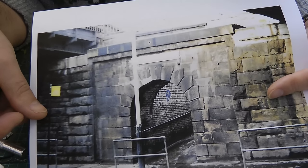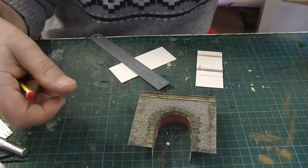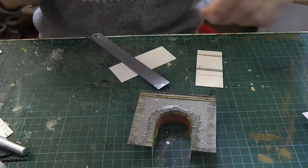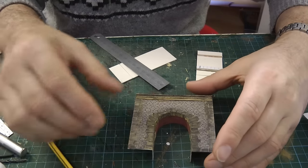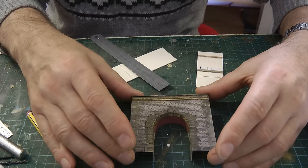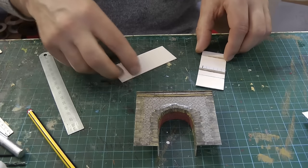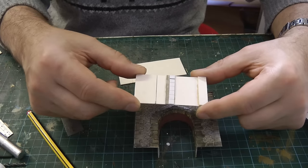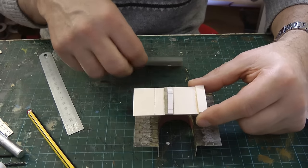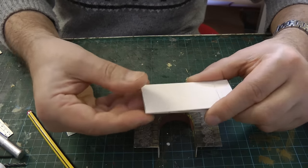We had some really good feedback from last week's video — lots of ideas coming from you guys regarding what to add to the station when I come to that. What I've done is I've cut a base for the floor, as it were, and this will sit on top and give it that shallow ramp look.